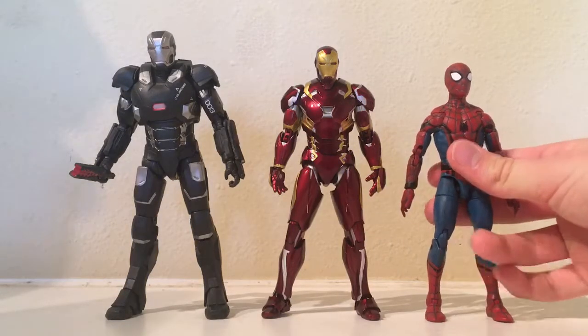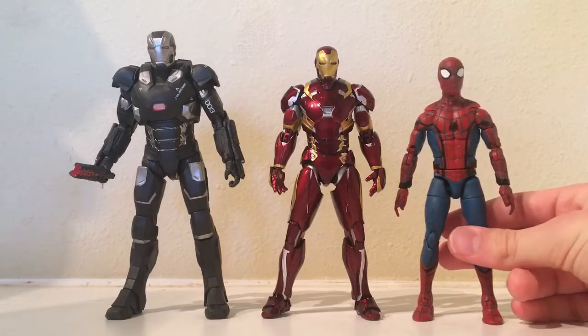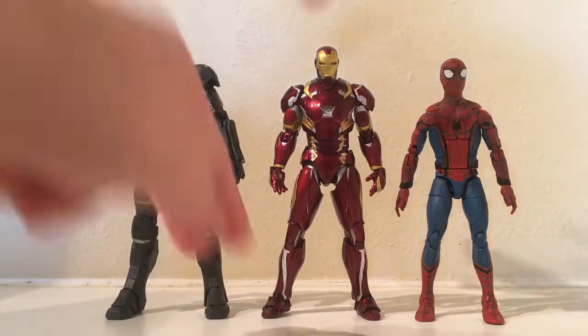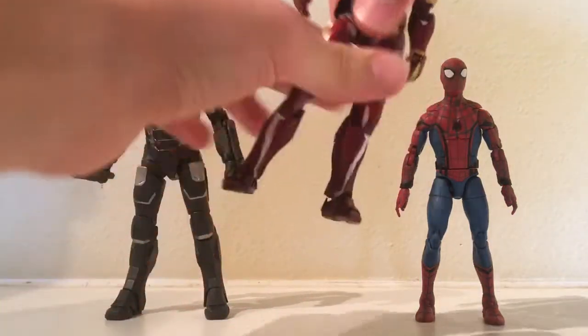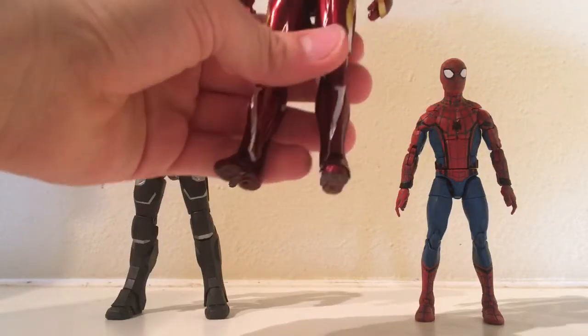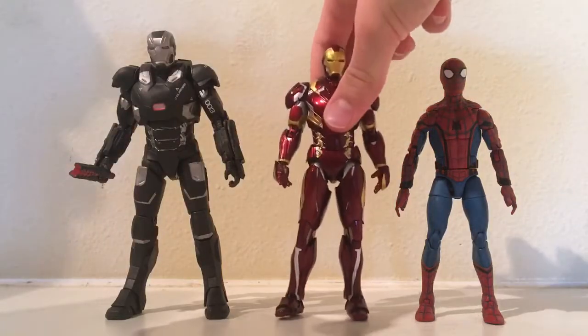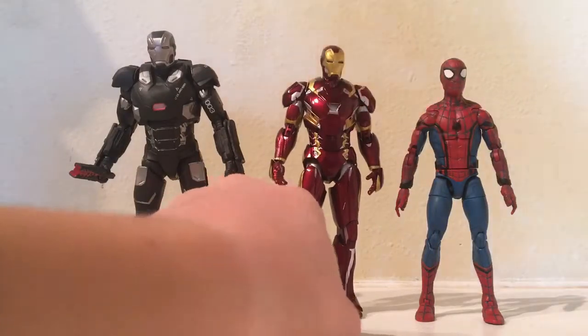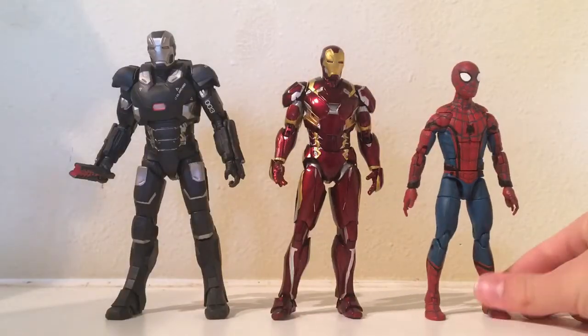I think the height is pretty good. Maybe Spider-Man should have been a little shorter, or Iron Man's a little taller. But if you wanted to, you could just drop the legs down just ever so slightly so he'll look a little taller. I feel like the scale between them is pretty good.